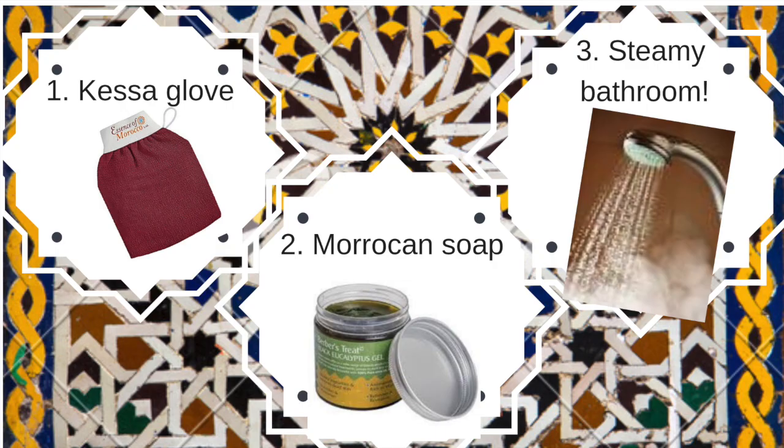So, there's three things that you'll need. Number one, the Kessa Glove, which is basically like a rough mitt. Number two, your Moroccan soap. And number three, a steamy bathroom.